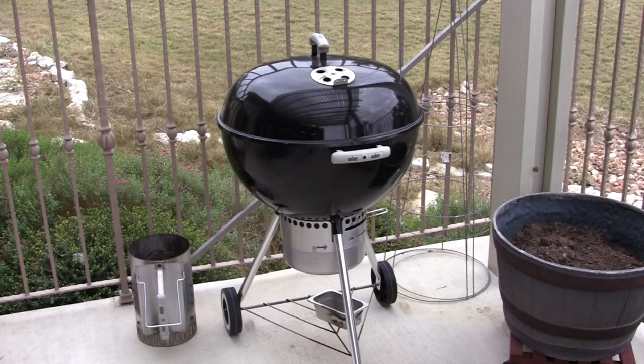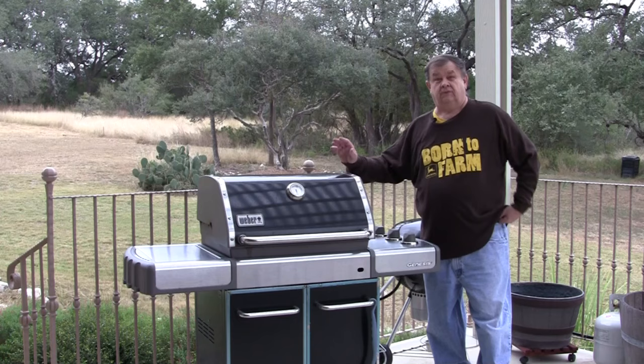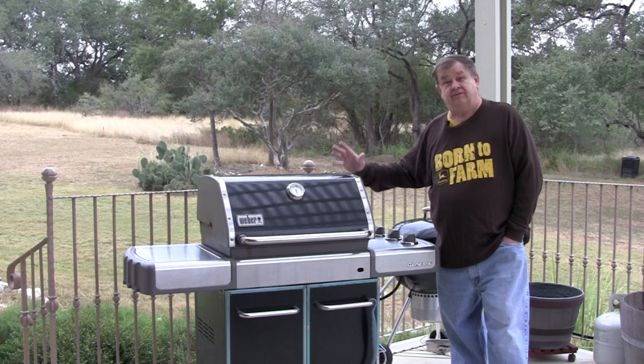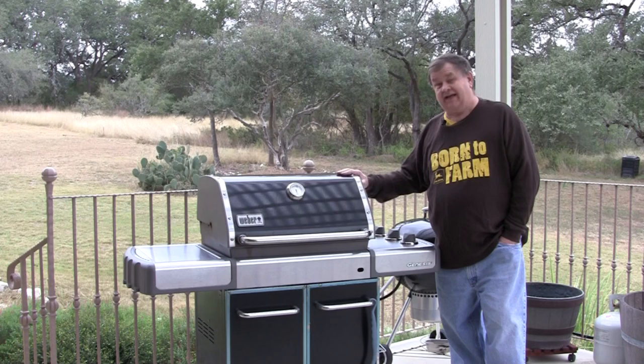I have my smoker, a good old standard Weber kettle grill, and also a good old standby Weber gas grill. Nothing beats a gas grill for last-minute — come home from work, want to throw something on the grill and get it cooked fast — than a gas grill.